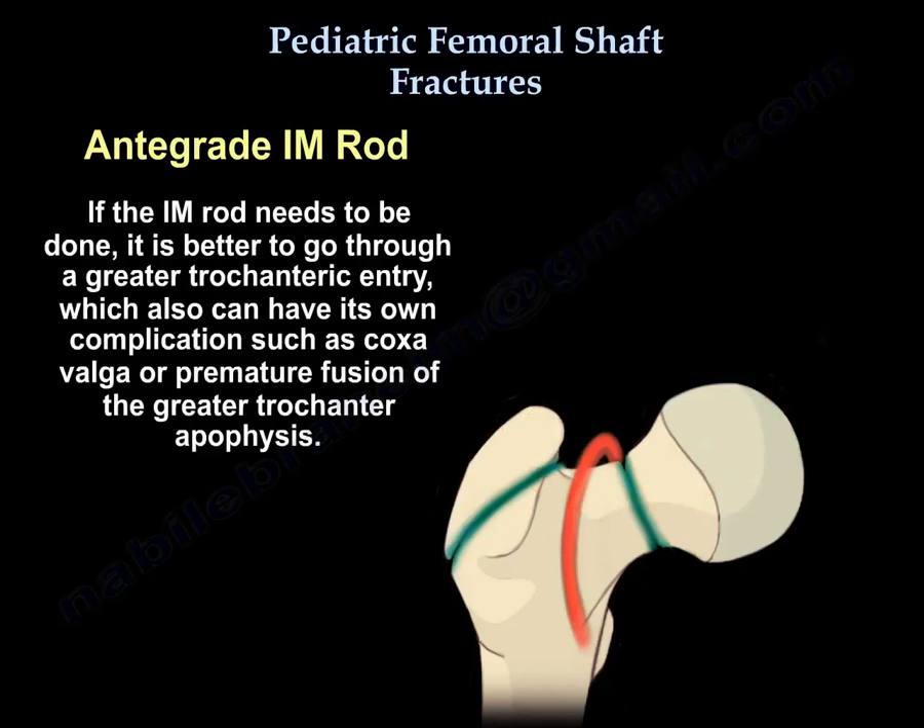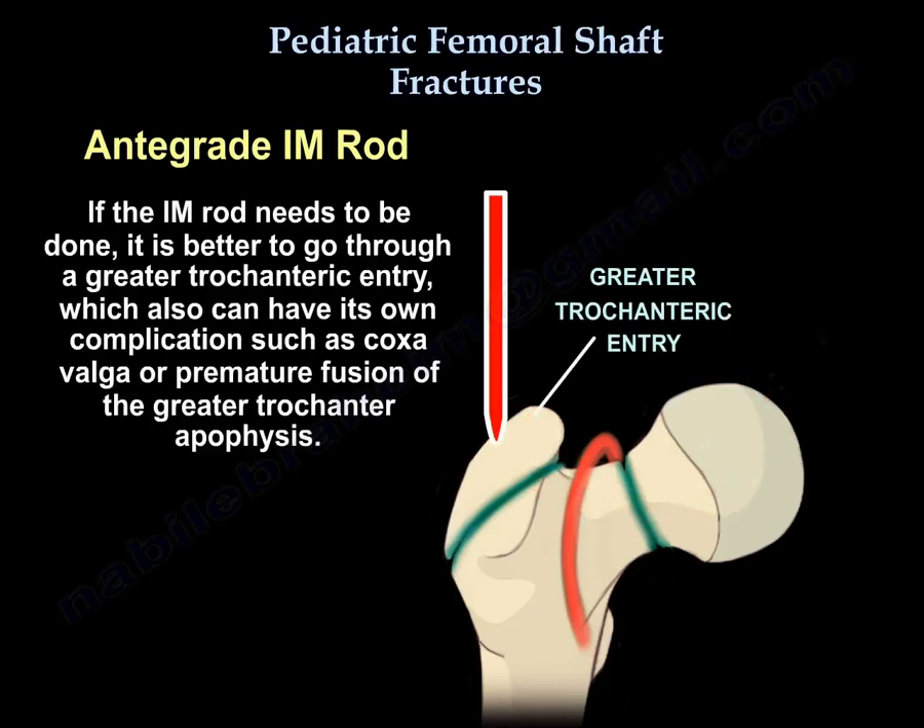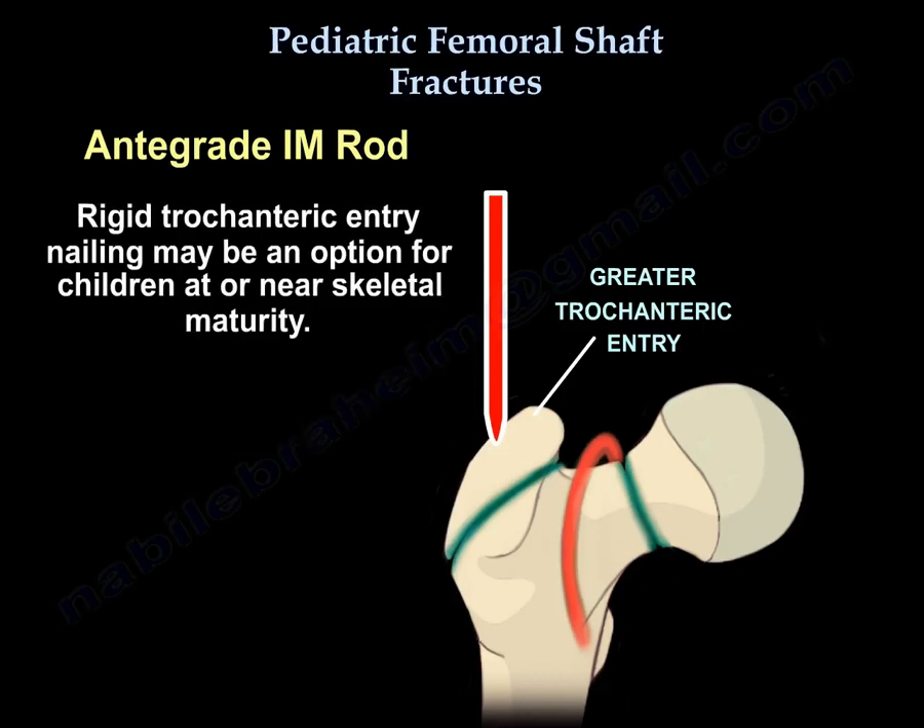If intramedullary nailing is needed, it is better to use a greater trochanteric entry, though this can also have its own complications such as coxa valga or premature fusion of the greater trochanter apophysis. Rigid trochanteric entry nailing may be an option for children at or near skeletal maturity.